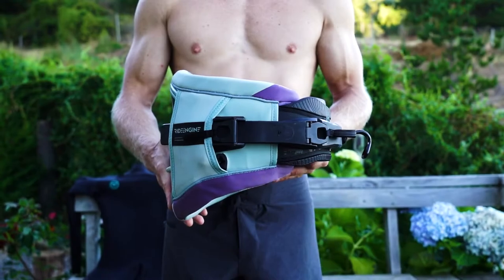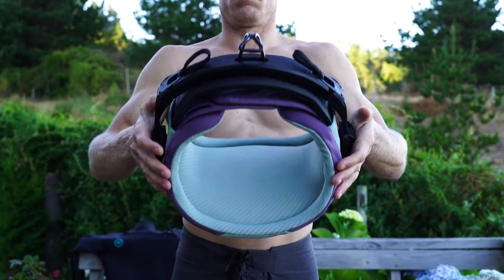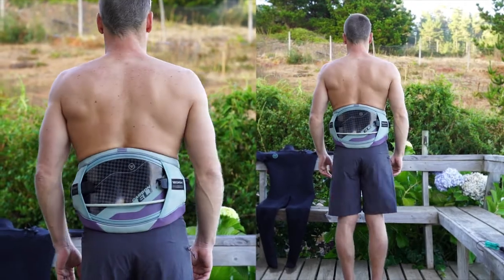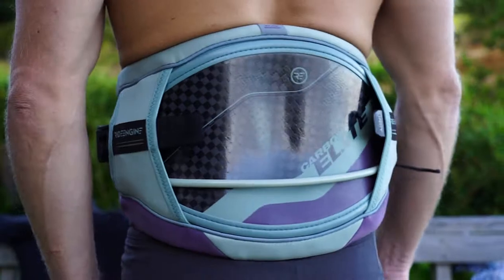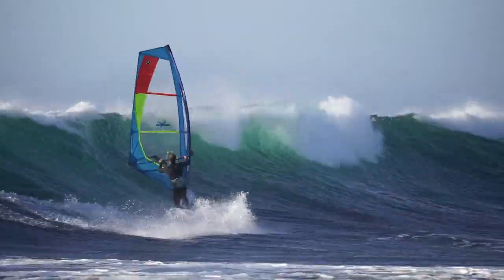The RideEngine Carbon Elite is highlighted with the use of a 12k carbon molded shell that was derived using hundreds of scans of men and women, providing data to achieve the lumbar lock shape that conforms to the rider's lower lumbar — the closest to a custom fit harness you can get.